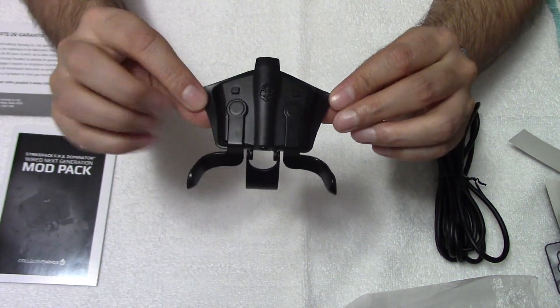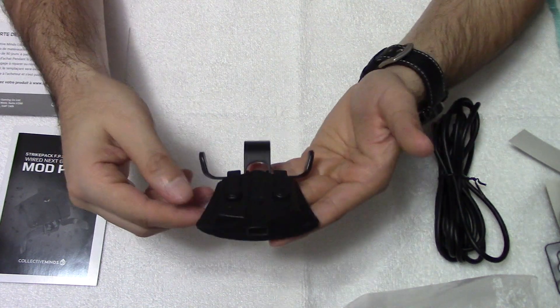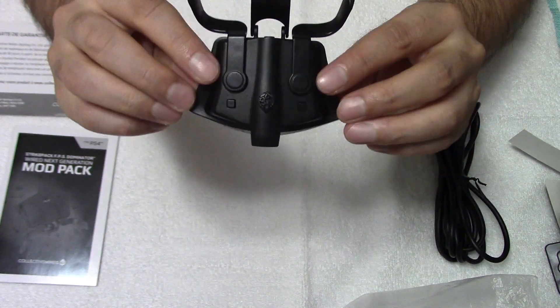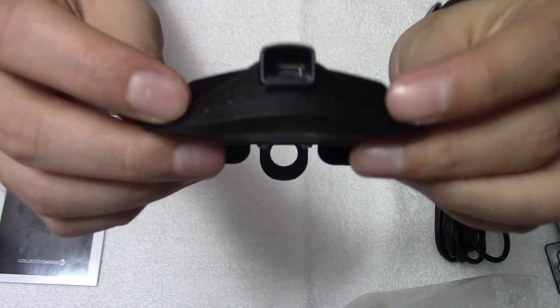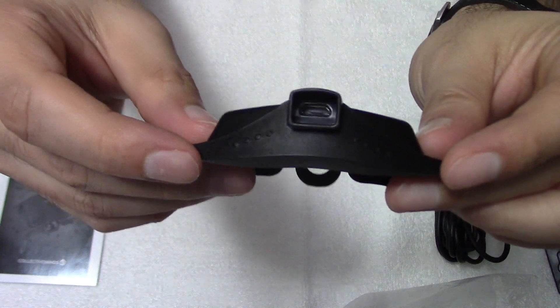So there it is. It's small, very light — light in the hands. I'm sure it's not going to create too much of a weight difference for your controller. You get the two buttons at the back, the select buttons for the mapping, and you've got eight LEDs at the top indicating the mods.